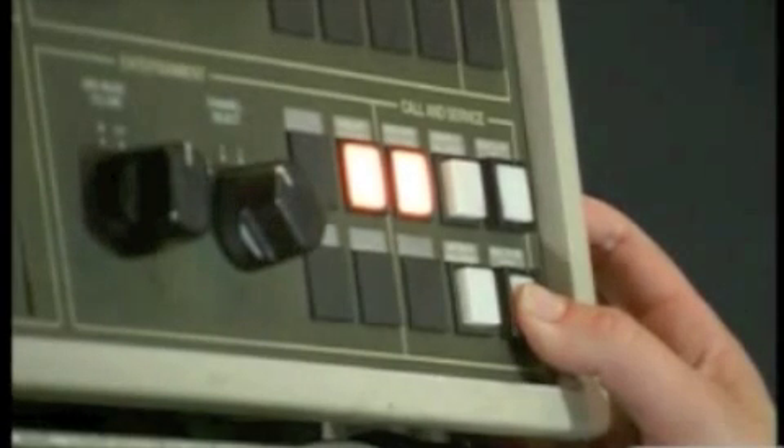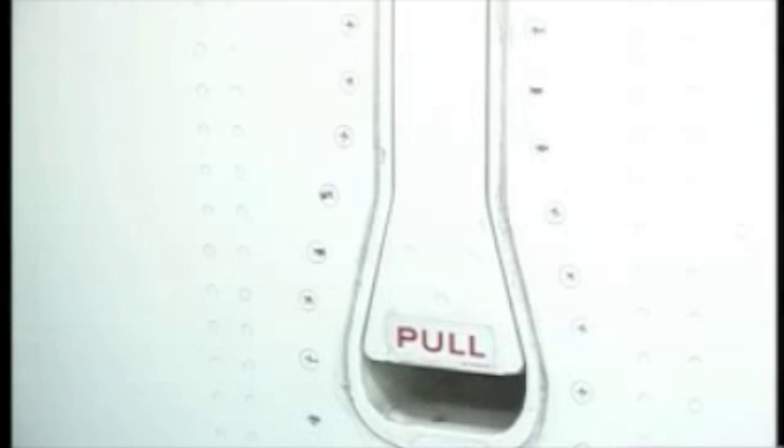The main entry door of the 767 is always closed by the cabin crew. All you need to do is stay well clear and then make sure the exterior door handle finishes completely flush with the fuselage.